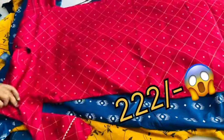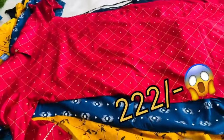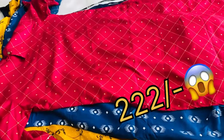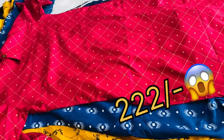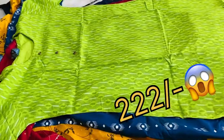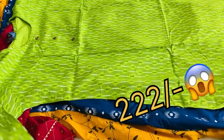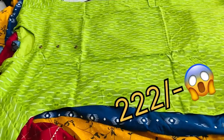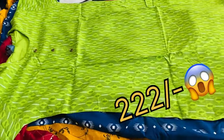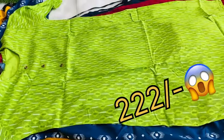This is a rani pink shade. This is a pattern. It is available in small to XL size. This is a green shade. We will store it in small to XL size.